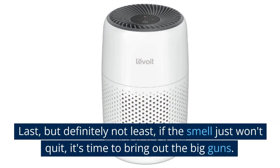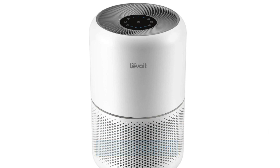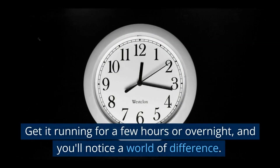Last, but definitely not least, if the smell just won't quit, it's time to bring out the big guns. An air purifier with a HEPA filter is going to be your secret weapon. This bad boy is designed to filter out the tiniest particles causing that smell. Get it running for a few hours or overnight, and you'll notice a world of difference.